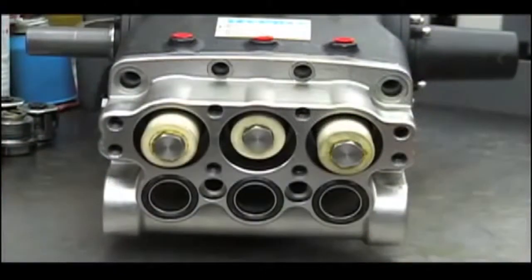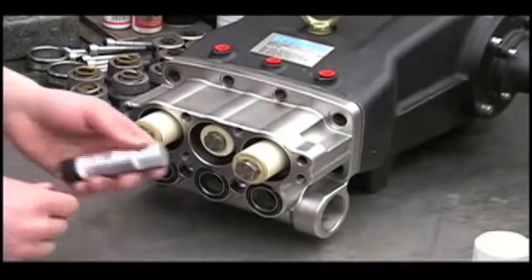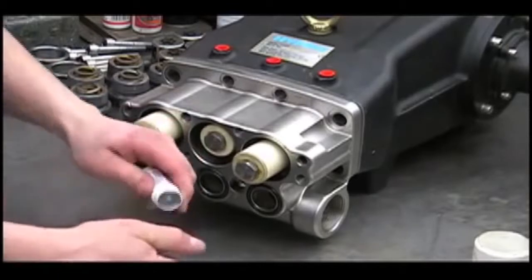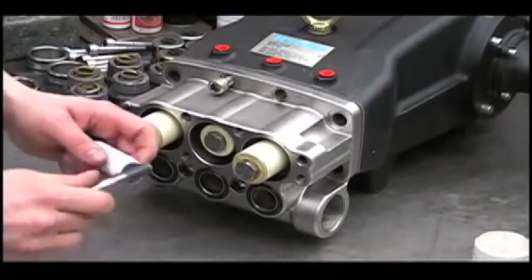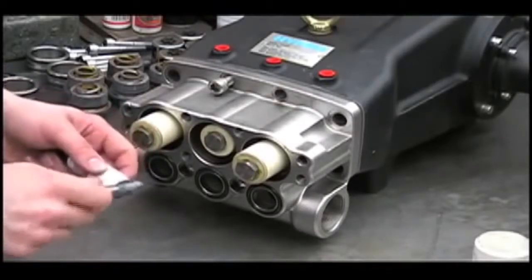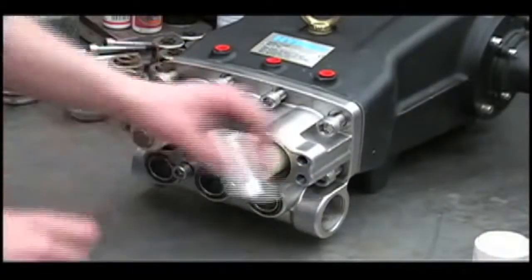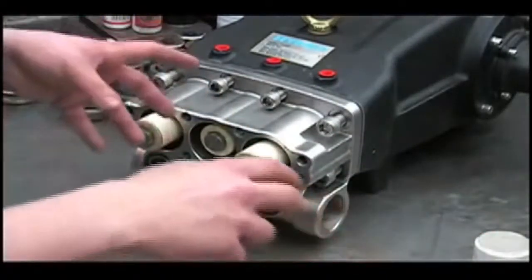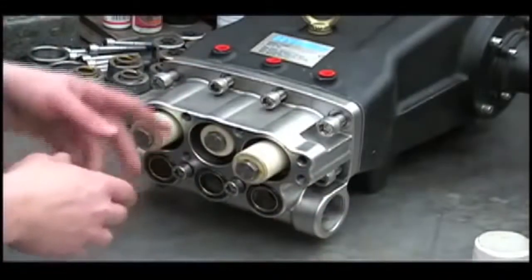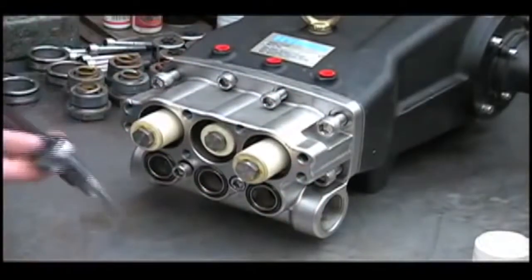When reinstalling the bolts on the inlet manifold, tighten them in the specified order. Be sure to use anti-seize when reinstalling the manifold bolts. Torque them to 40 foot-pounds, following the pattern listed in the manual: 1, 2, 3, 4, 5, 6, 7, 8.